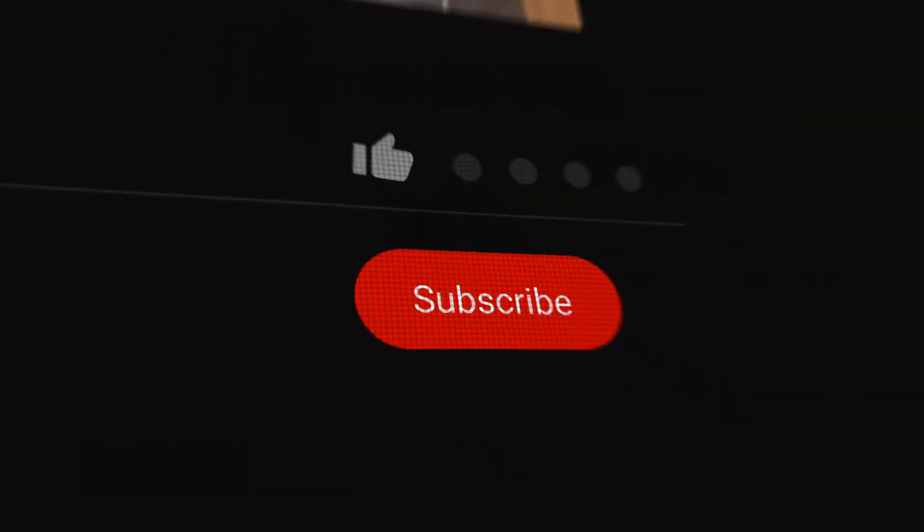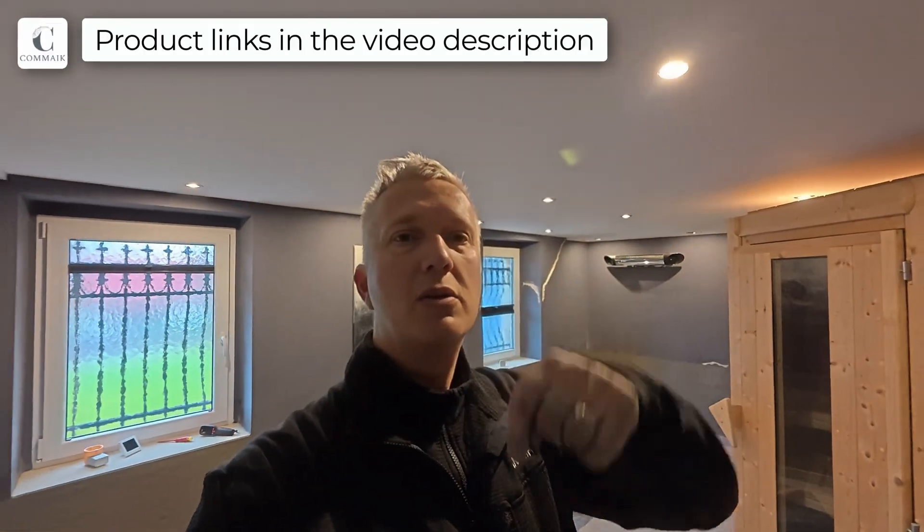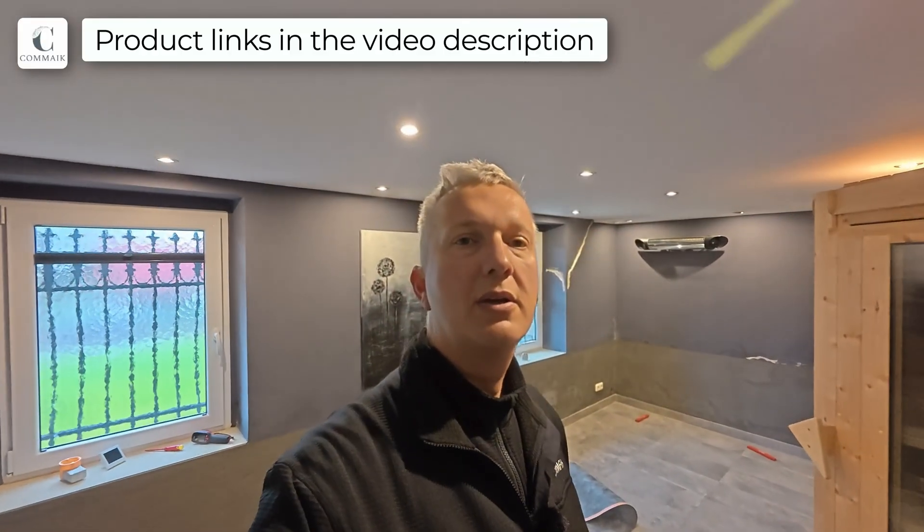I'll let the camera run now so you can see how the whole thing works. At this point I'd really appreciate a thumbs up for this video. Subscribe to my channel — just look at the bottom right and click subscribe so you won't miss any of my new videos. If you're interested in trying this yourself, check out the description below — I've linked everything there. No extra cost for you, but I get a small commission to help fund these videos. Thank you very much, and now enjoy the time-lapse video.